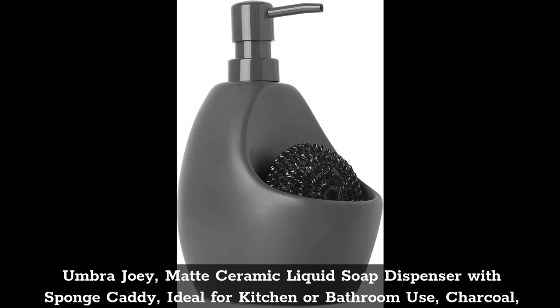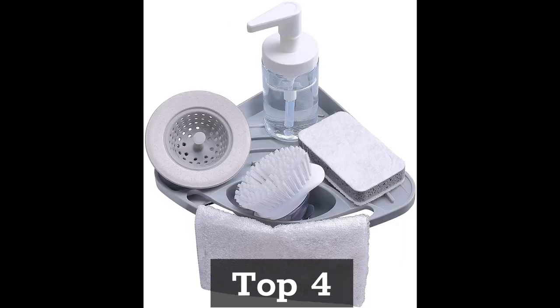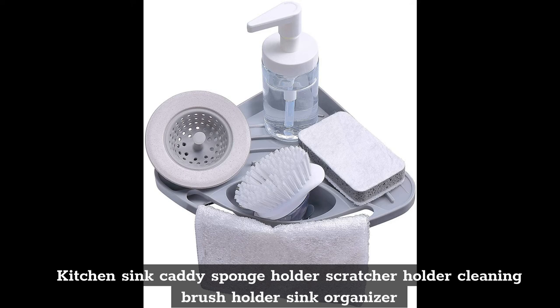Top 3: Umbra Joey Matte Ceramic Liquid Soap Dispenser with Sponge Caddy. Ideal for kitchen or bathroom use, in Charcoal. Dimensions: 13.97 by 10.16 by 19.30 centimeters.